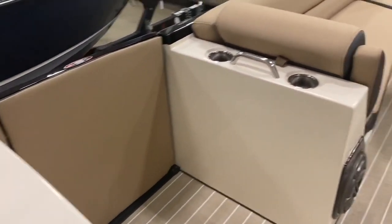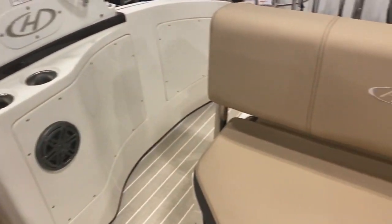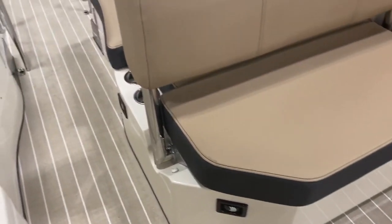Cup holders, accents, outside of the boat — everywhere you can think of. Powered swing-back lounge with switch controls both within the cockpit and the exterior.